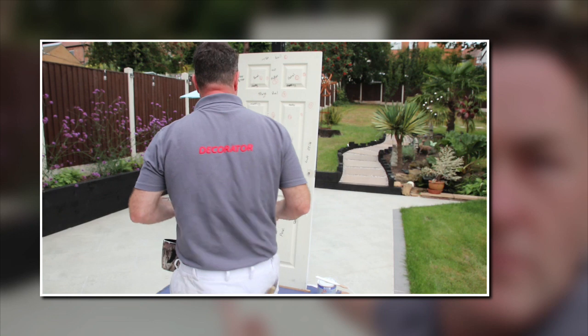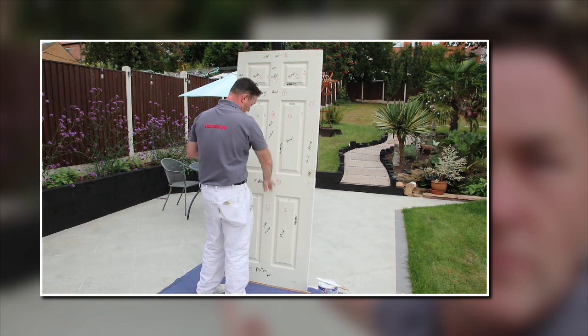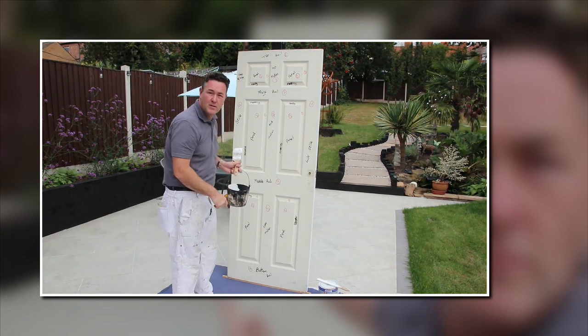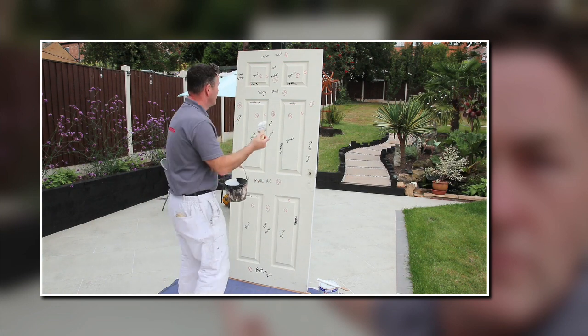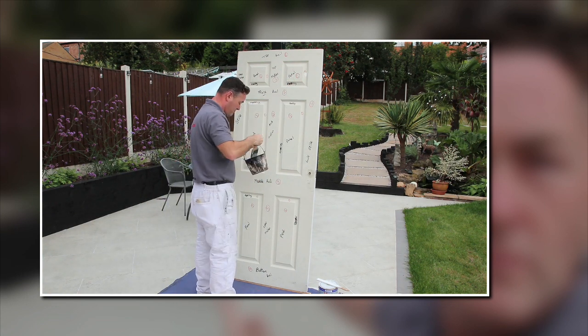I've still got my paint kettle. I'm using the Eco Union brush again — a nice two-and-a-half inch, it's just nice for doing this door. I'm going to crack on with the six panel door, lifted up off the ground. Starting with these moldings first.